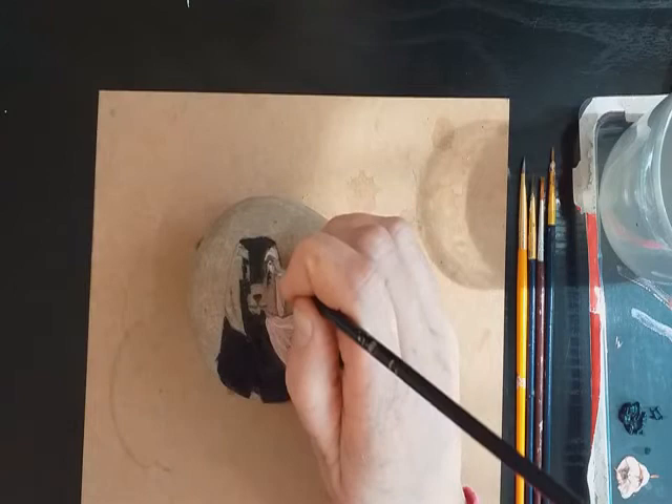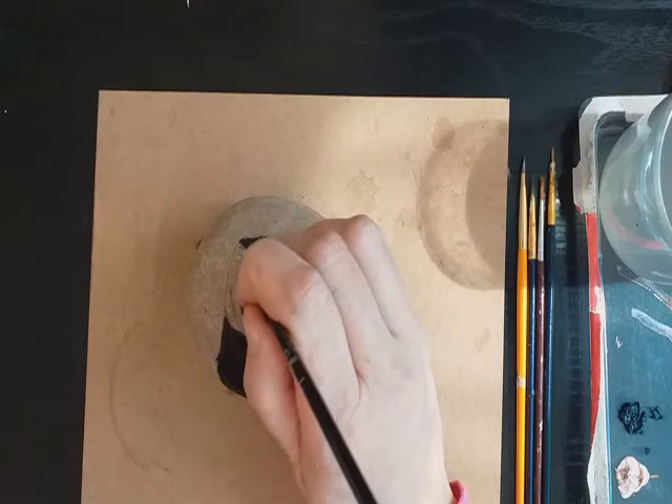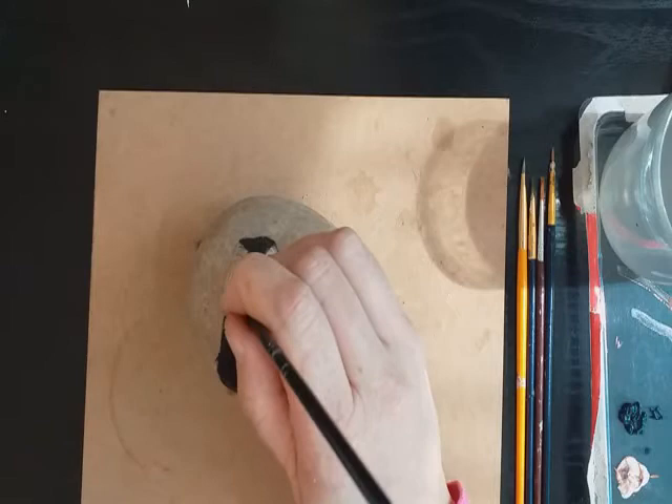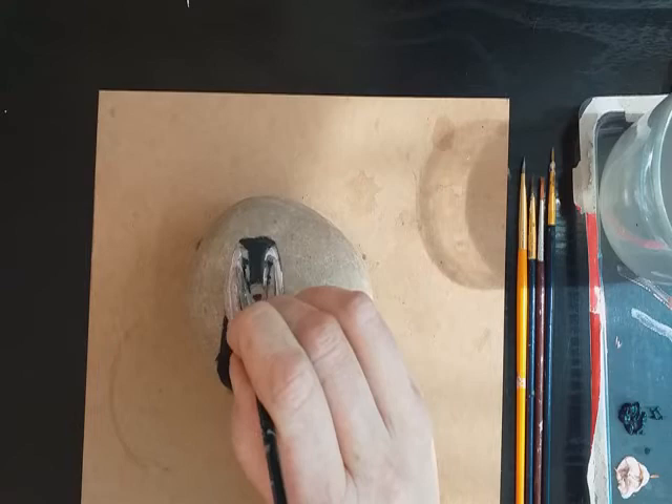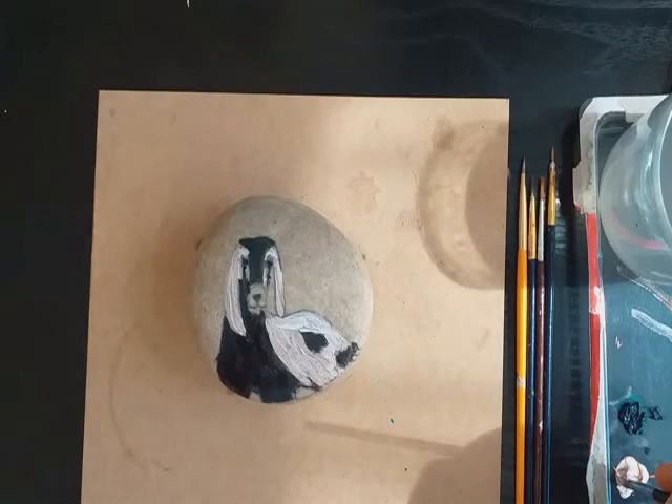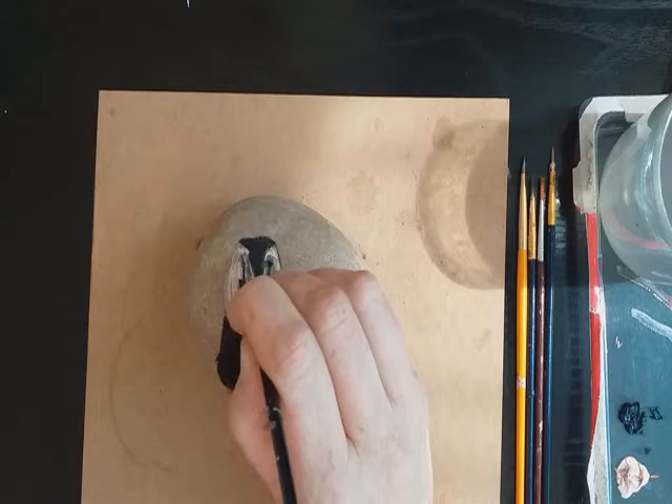These are the middle stripes — five stripes in all. We have the edging, the nose, and then the other two. I'm being careful not to cover the actual eyes, which are in these white stripes.